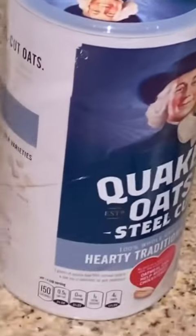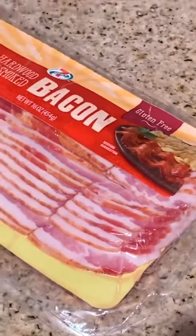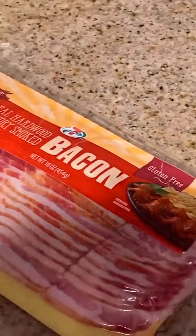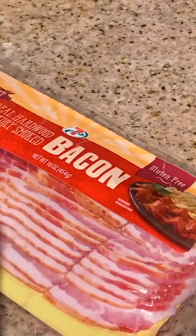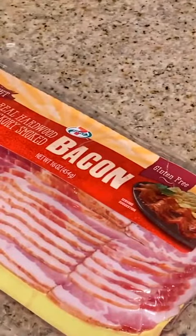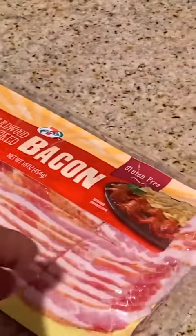I'm going to get started with the bacon. I have options — I can cook this on a stove, which can splatter everywhere, so I'm going to avoid that. I'm going to cook these in the oven instead. I'll put the bacon on a pan and cook it in the oven — absolute goodness.